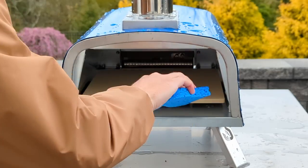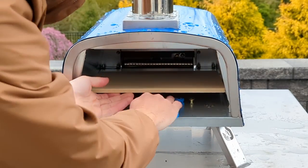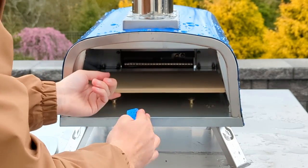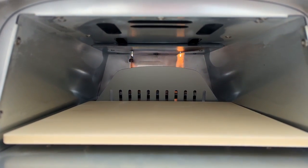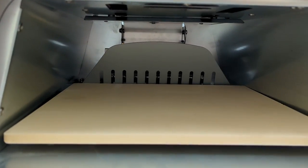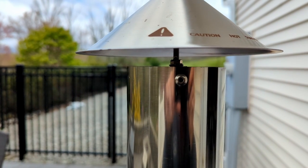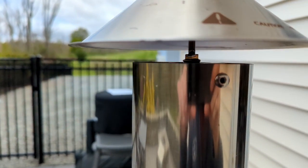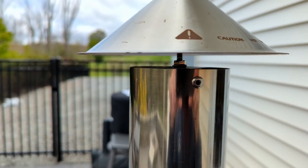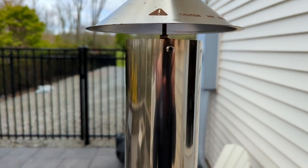Interestingly, the manual asks you to wash the pizza stone and oven interior with soap and water. I wiped down the interior but didn't wet the stone. Instead, I heated the oven for 30 minutes, let it cool down, then wiped with a dry cloth. The instructions also say the hood of the chimney should be flush with the rivets, but it was impossible since the lock nut was welded in place — so the hood sits about a half inch above the chimney. Hopefully it doesn't let too much heat escape.